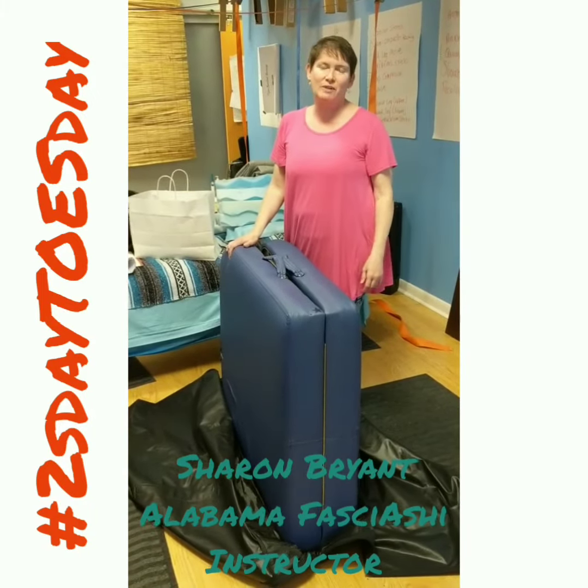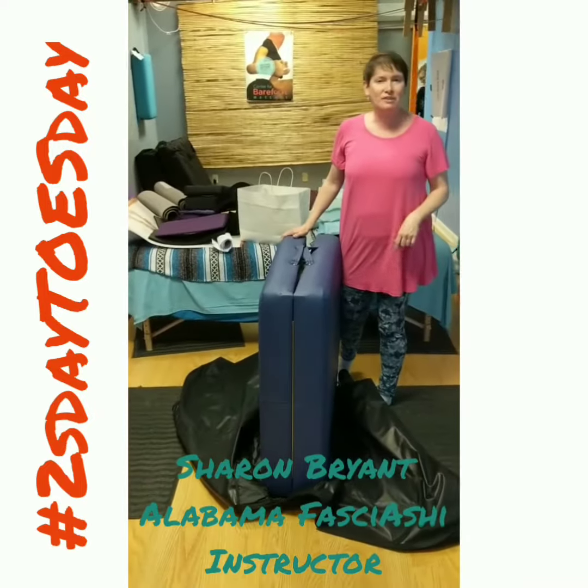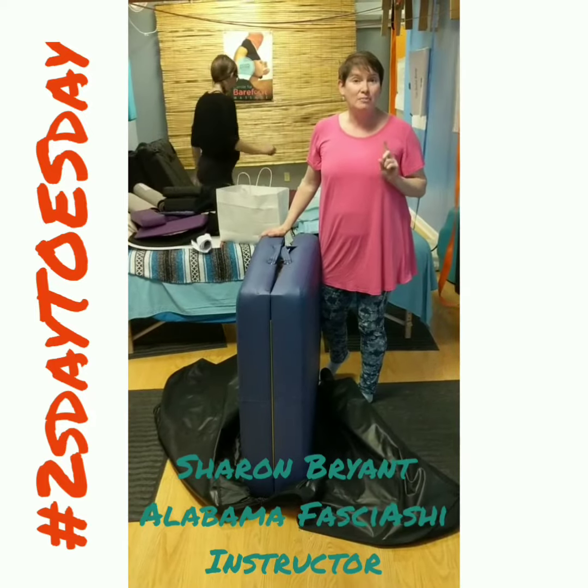Hi, I'm Sharon from the Alabama Campus Center for Barefoot Massage, and I want to do a Tuesday Tips Tuesday today for you to show you how to easily get your massage table in a bag.